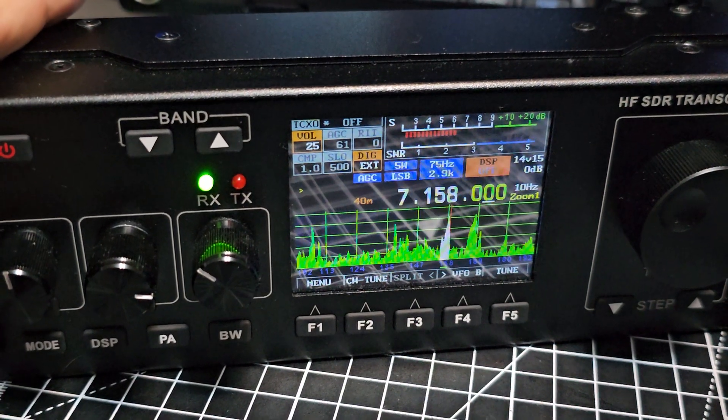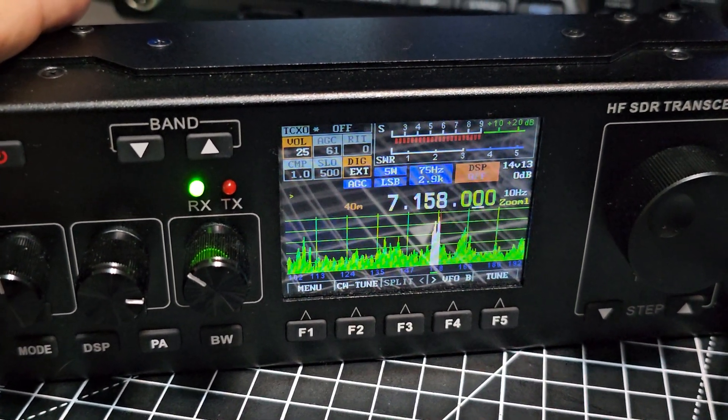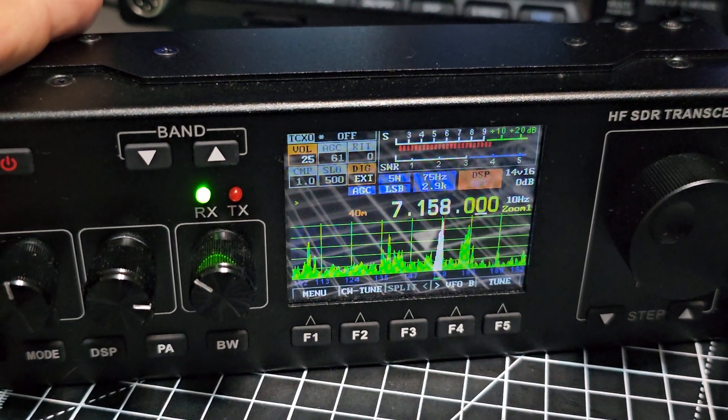I did change the colour of the scope quickly. I had to configure the touchscreen just by holding the stylus on the screen while turning on.